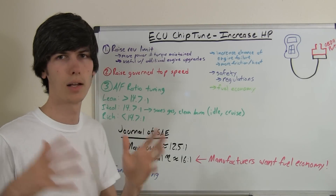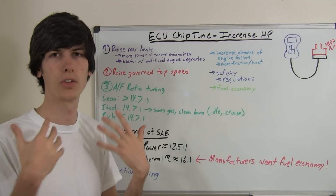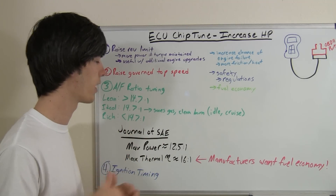So for example, 16 parts air for one part fuel. That means that you're going to have oxygen left over at the end of the cycle — you're not using all of the air that you inject.